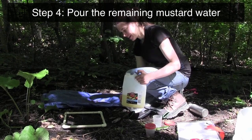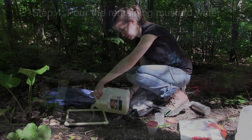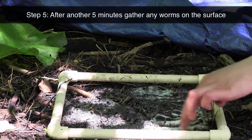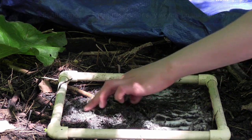After five minutes I'm able to pour the rest of the mustard solution on. After another five minutes, I'm able to look through the surface to see if I've missed any worms.